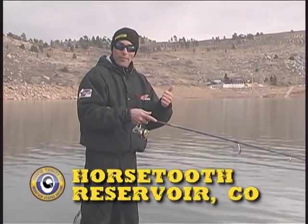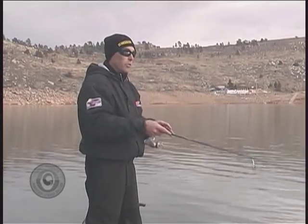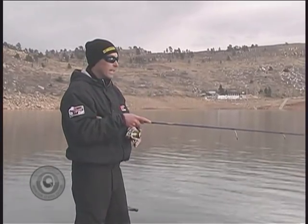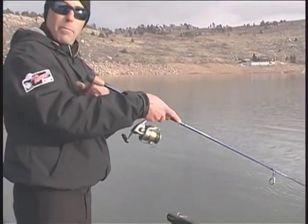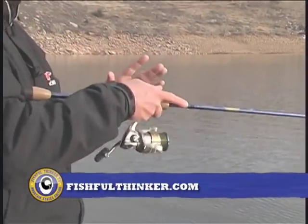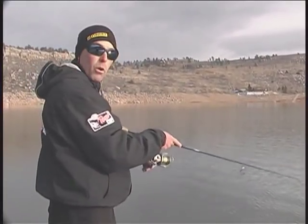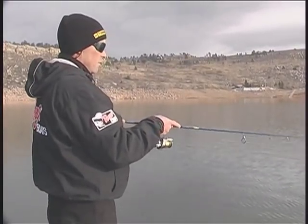One thing that's really important to remember about a jerkbait is it doesn't taste right — it doesn't really feel right in their mouth — which means they're not going to hold it for any length of time, especially in cold water. Really important that you be quick with a hook set. If you think you've got a bite, hit them quick. If you miss the hook set, leave the bait in the area — it's very common that if I snap a hook set, miss, and just leave the bait sitting there, the fish will come right back and get it. Working the bait is all on the rod and the wrist, not the arm. This St. Croix counterbalance rod is perfect — I just snap the bait with the wrist, and that's it. The reel's just managing the slack.